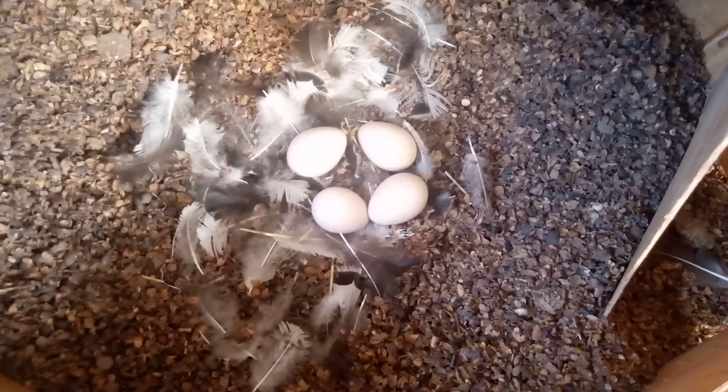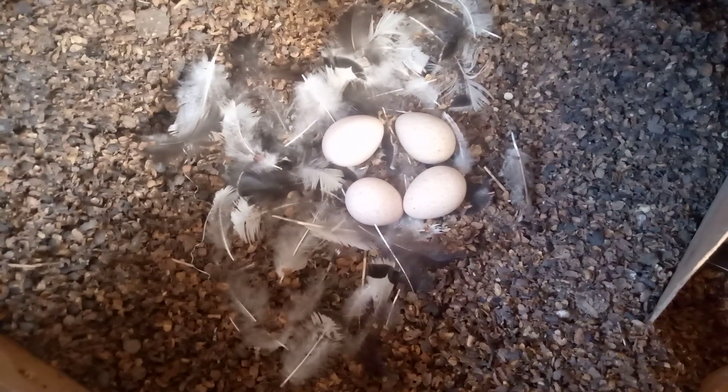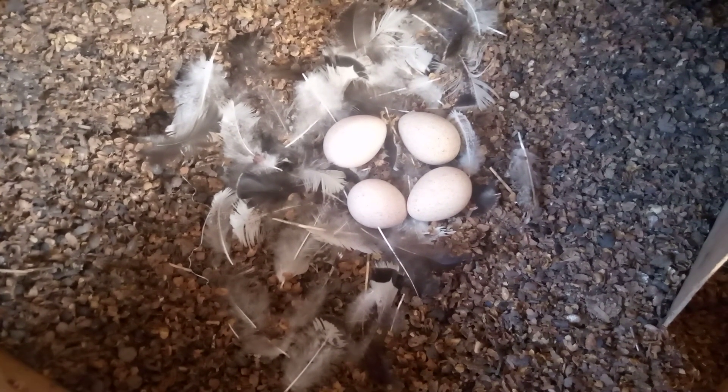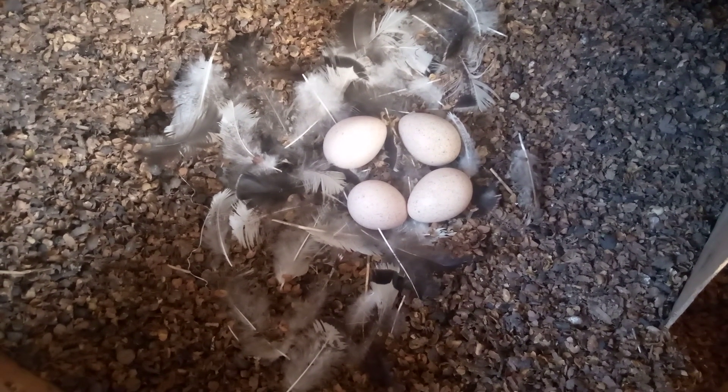Welcome to Triple A Turkey Farm. In this video, I'm going to share with you about turkey laying — being a new farmer, a few things that I've been able to learn.